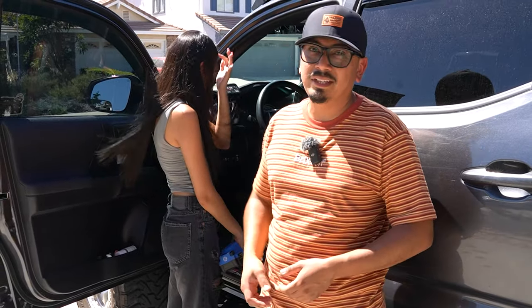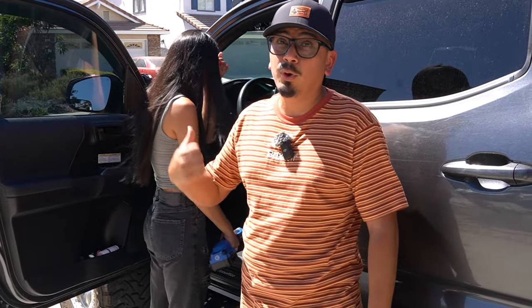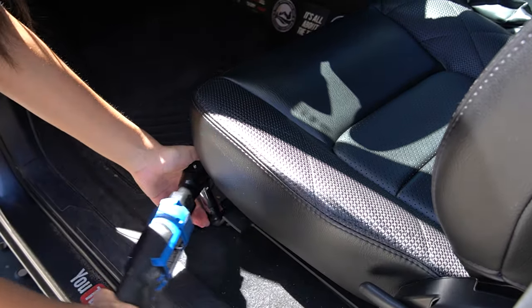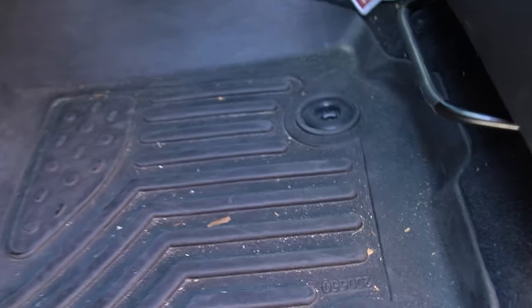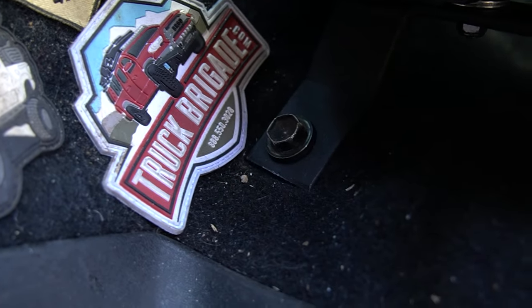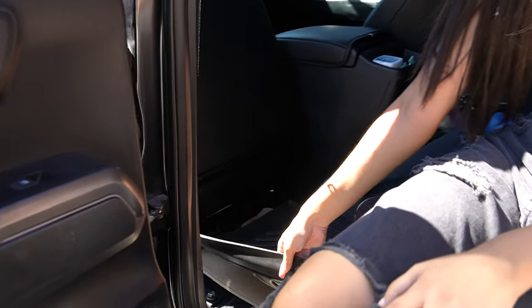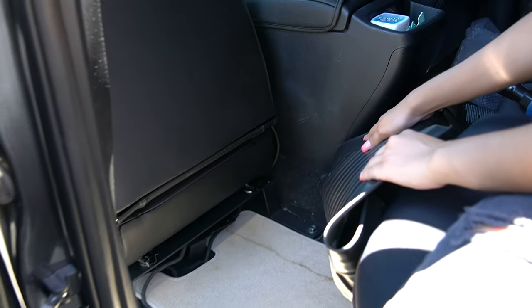The first thing we're going to need to do is get our size 14 millimeter socket and wrench. Try to do it by hand first — you don't want to break anything. We're going to remove four bolts that are on the seat. You're going to notice there's one bolt right there, size 14 millimeter socket. On the opposite side, there's one more of that same size 14 millimeter. If you have a floor mat, move that and you'll see the two bolts in the back — same size, just take them out.